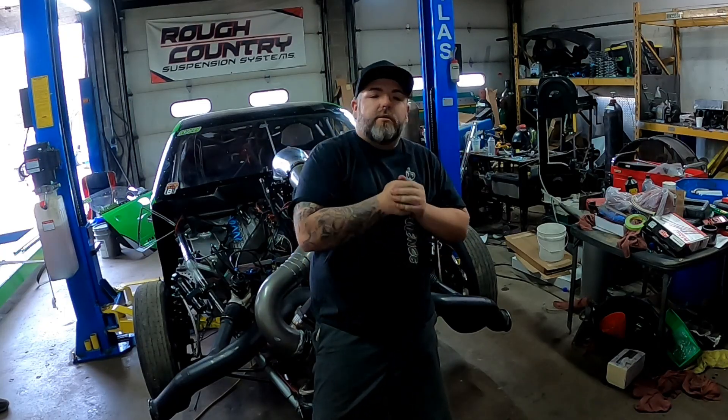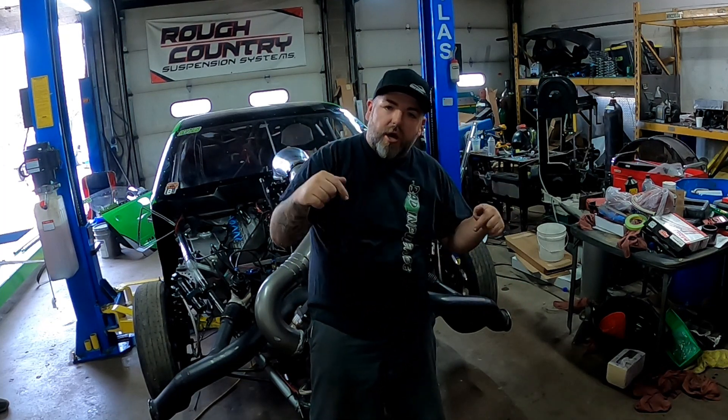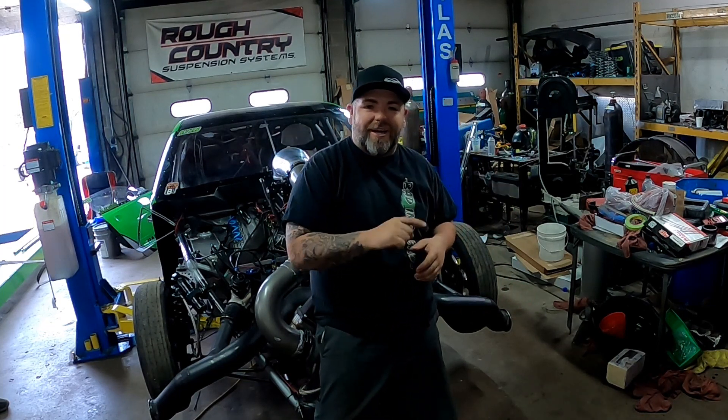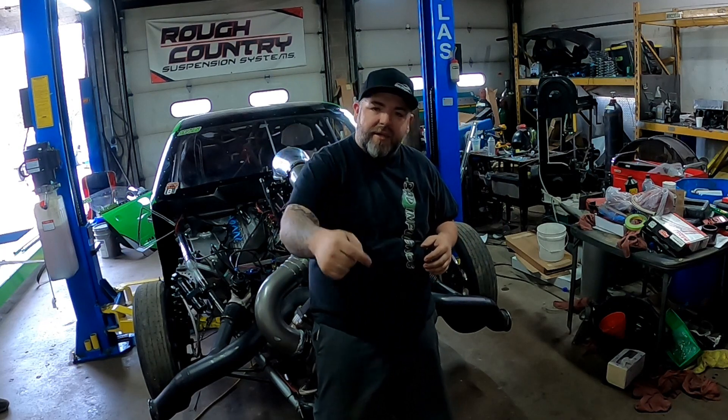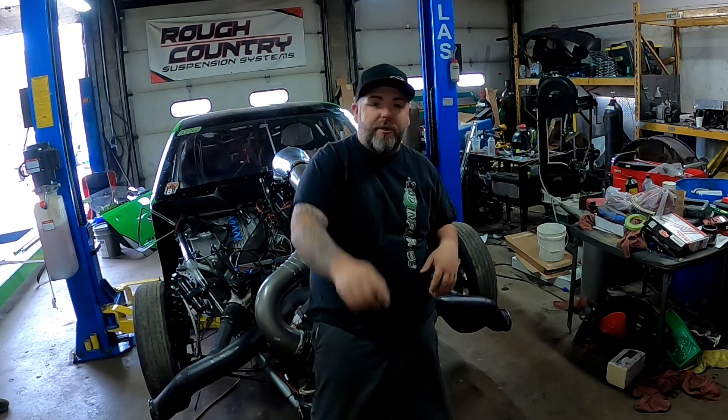Hey guys, welcome back to the channel. Today we are going to try to get this fired up and see if our oil leak remedies worked. Before anything else, down below in the description is our new website, badinfluencegarage.com — there's a link to get all our new hats, shirts, and new decals. Everything you purchase from there goes right back into the channel for equipment to make the channel better.